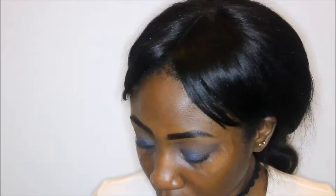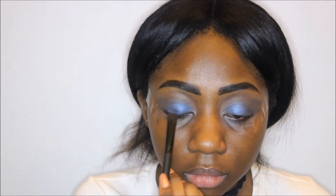Isn't it gorgeous? It is so pigmented and just beautiful — just perfect, I love it. I just really pack it in there. Now I'm gonna go in the outer corner of my eye with a black shade, also from my Morphe palette.